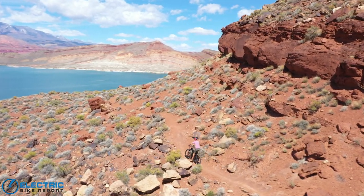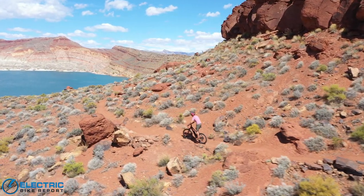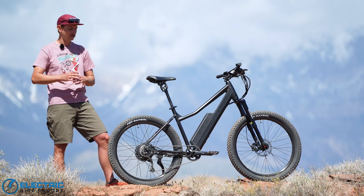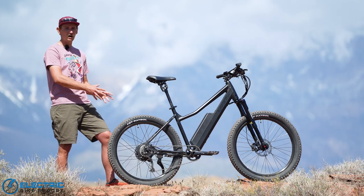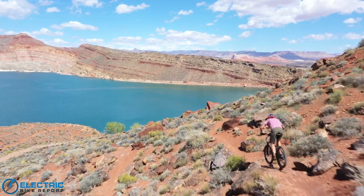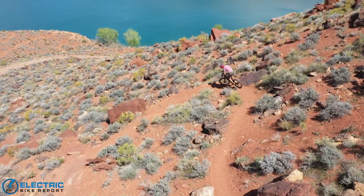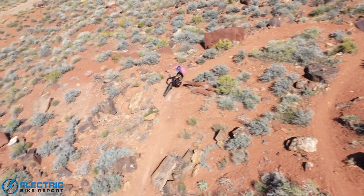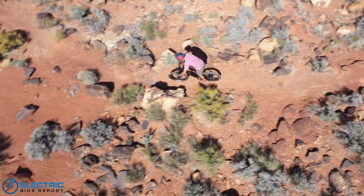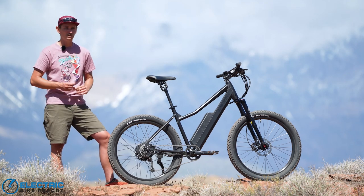They did that by choosing to use a hub motor over the more common mid-drive motor setups. By using the hub drive motor they kept costs down, but they made it more responsive and more useful in off-road applications by adding a torque sensor. This makes the bike incredibly responsive to a rider's pedaling — it stops immediately when you stop pedaling, it kicks on immediately when you start pedaling, and it makes that power more harnessable in off-road applications, which is really important for the actual use of this bike.